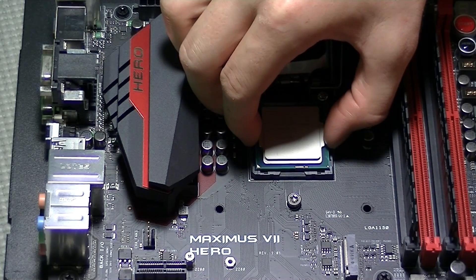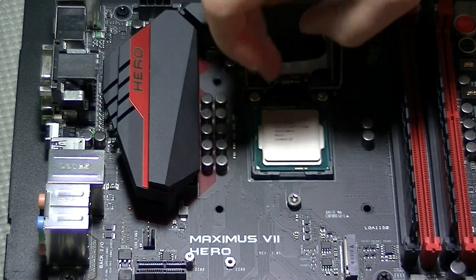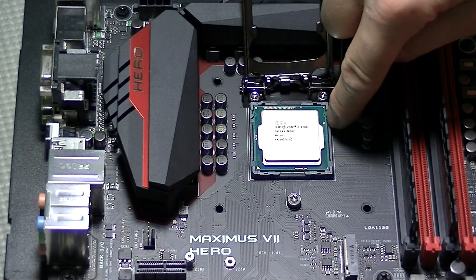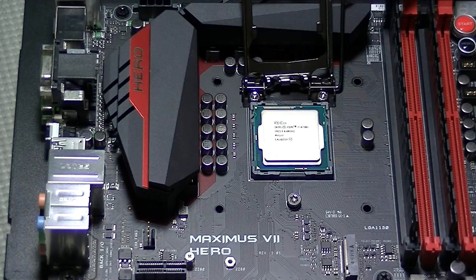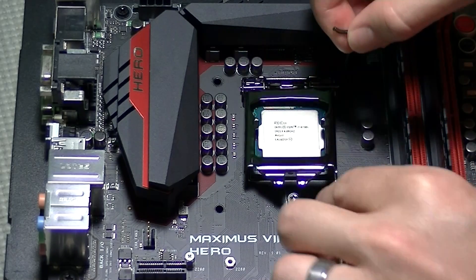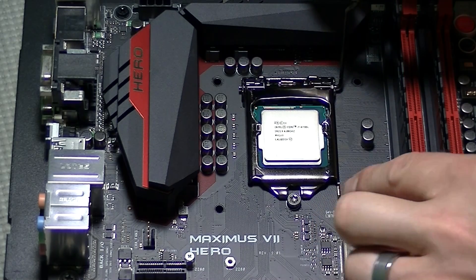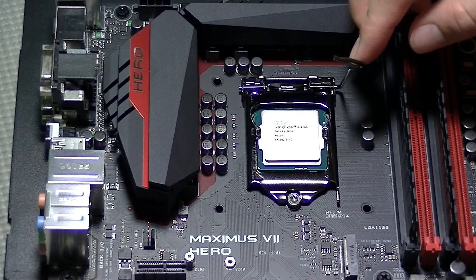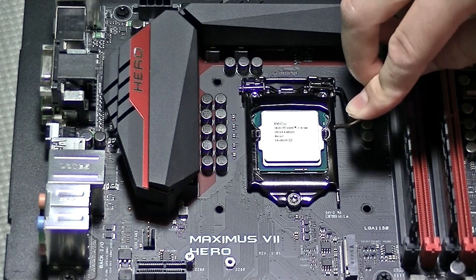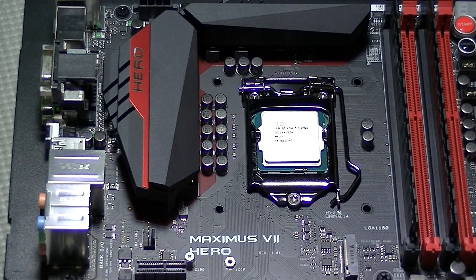If you put it in incorrectly it will not lay down flat. You will also see that there are two small indentations near the top where there are two notches in the CPU socket. Once it is laid in correctly, all you do is lay down the mounting bracket and use the control arm on the side to securely lock it in place. The arm pulls out slightly as you are pressing it down and then slides right back in to lock it into place.